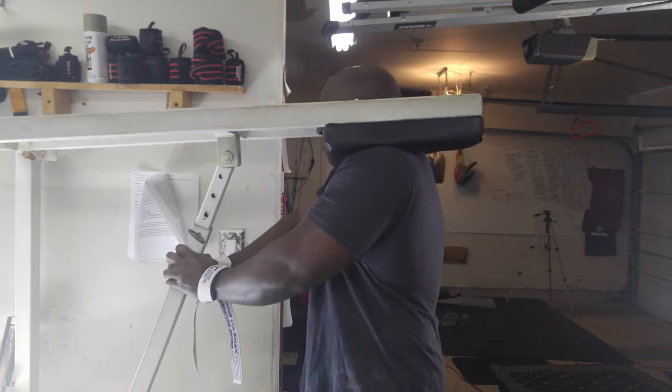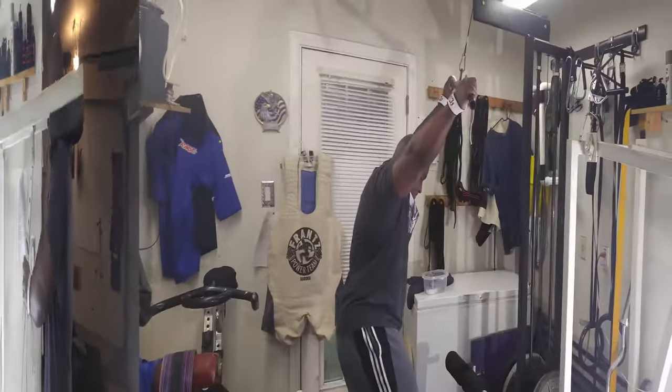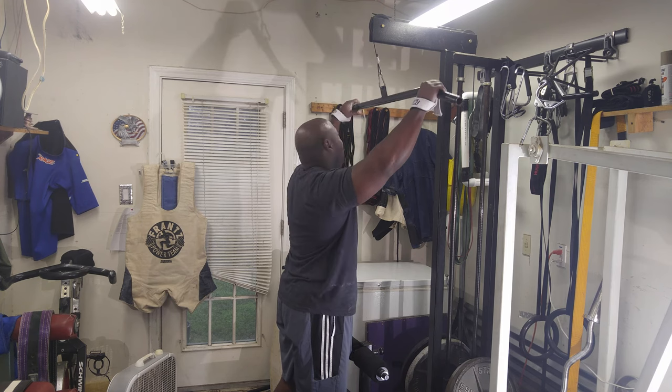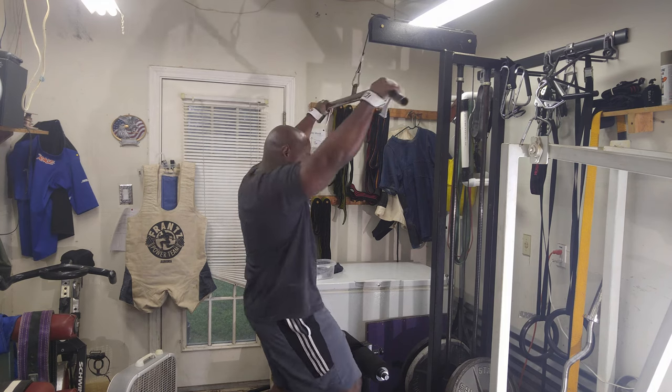I did calf machine shrugs — two sets of 15, increasing the weight each set. Then for my final exercise I did two sets of pulldowns for eight reps, increasing the weight each set. Thank you for watching.